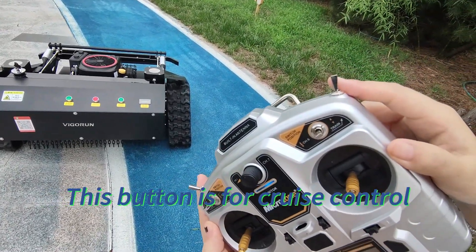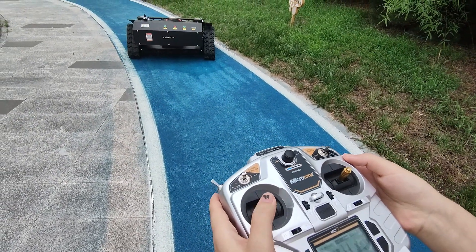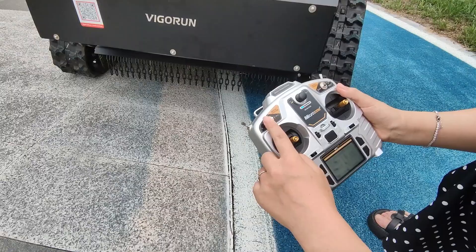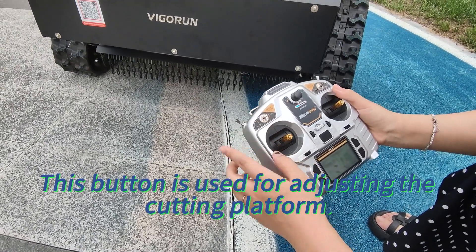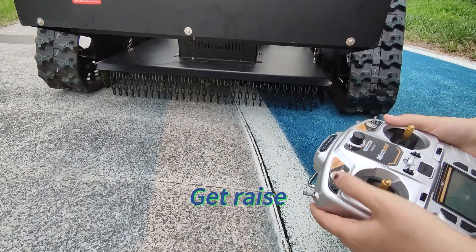This button is for cruise control. This button is used for adjusting the cutting platform — get low, or get raised.